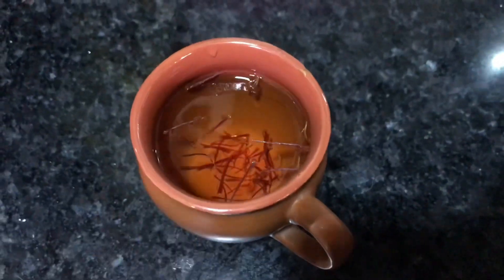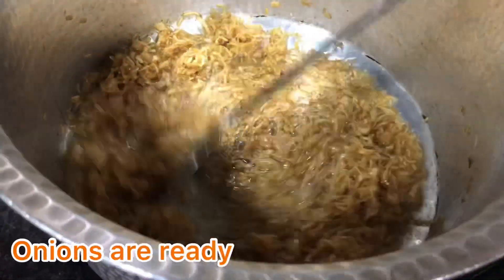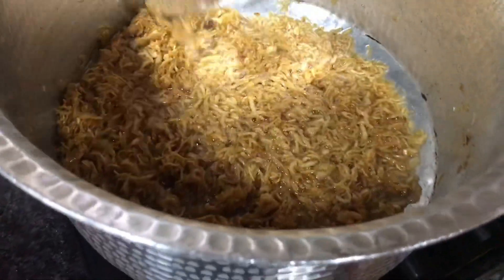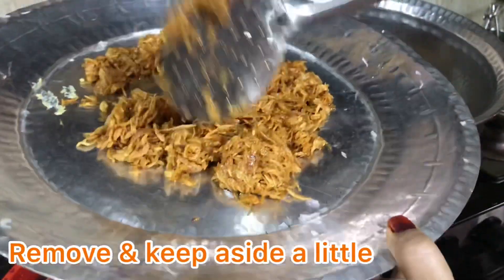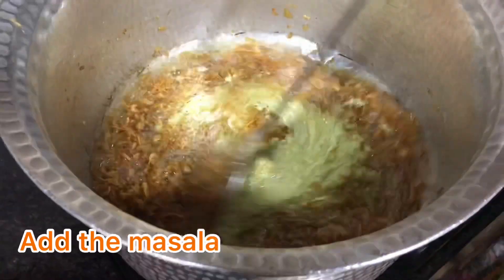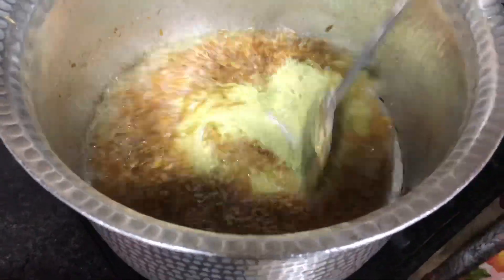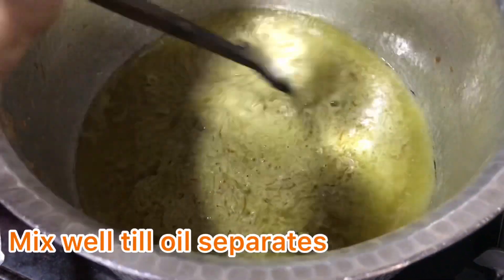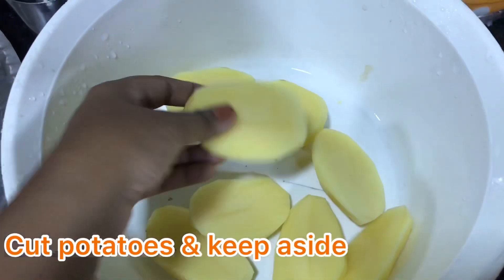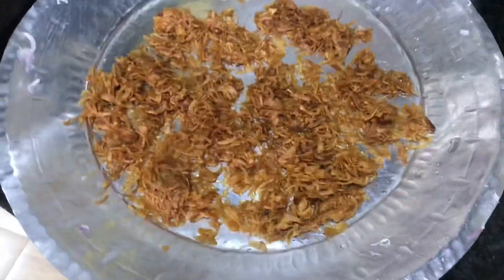We added some saffron for color and flavor. Our gravy is almost ready. This texture should be good — we should have a little bit of texture. We add some fried onions and some masala. After that, we mix the masala immediately so the whole aroma is released. Potato is very important in this biryani. I have cut the potatoes.